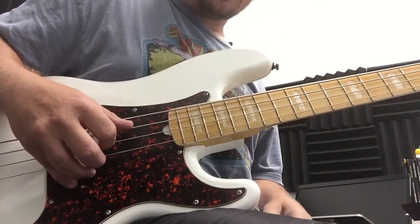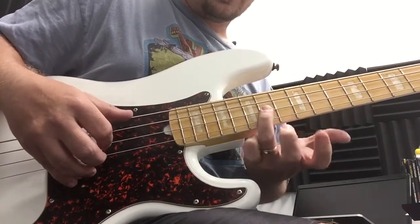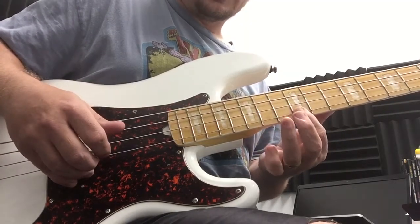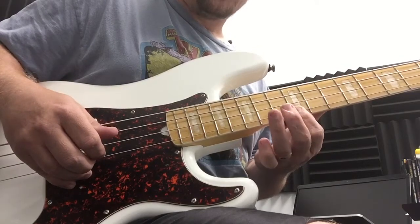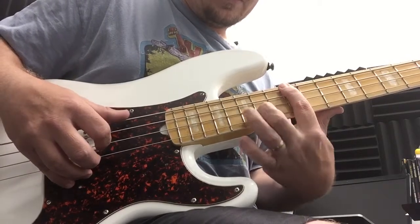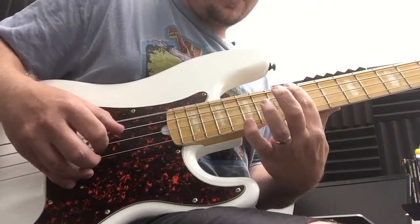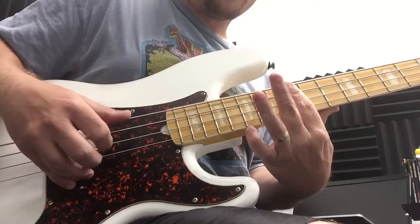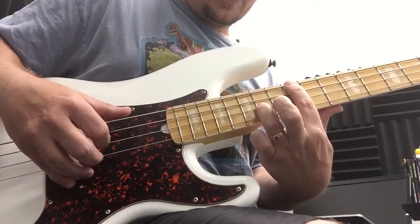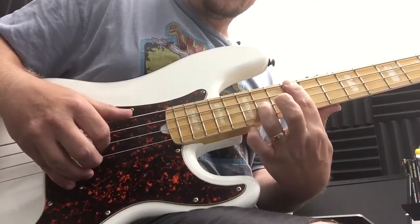Now we'll look at the E minor chord. We'll play our root note of E on the 12th fret of the E string, the octave E on the 14th fret of the D string, and the minor third on the 12th fret of the G string. I use my first finger to play the root and the minor third. The octave you can play with either the 3rd finger or the 2nd — I prefer the 3rd.